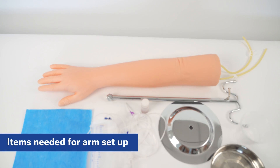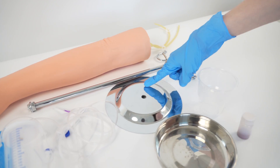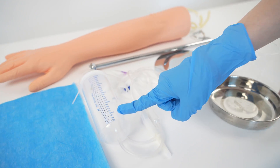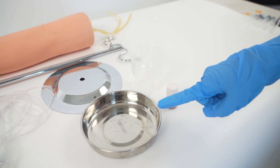For the setup of the simulation kit, you will be needing the following items: the simulation arm, IV stand, reservoir bottle with tubes, blue absorb pad, fake blood, a cup, and a small container.